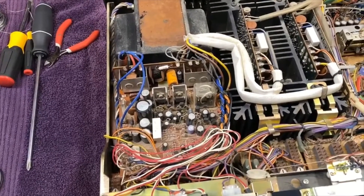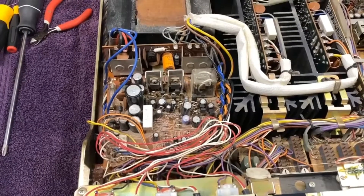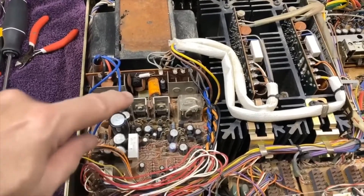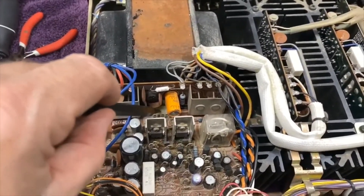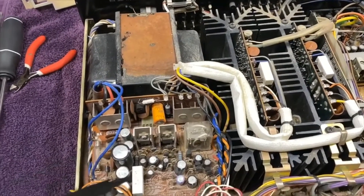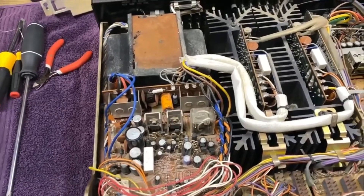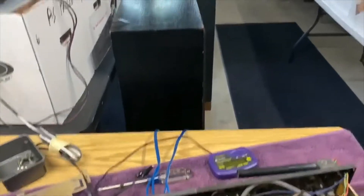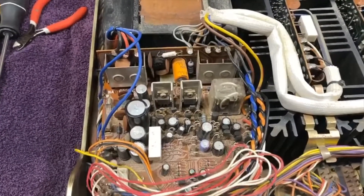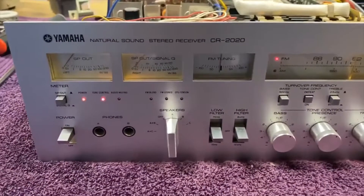I ordered all the capacitors, two new transistors, and the resistors needed for the service bulletin upgrade. While those boards were out, I went ahead and touched up all the solder connections on this connector and on this board, since cold solder joints are a known issue. I also found some cracked solder joints and soldered those up. Put it all back together and let's see if the speaker relay kicks in now - and hey, it clicked on!